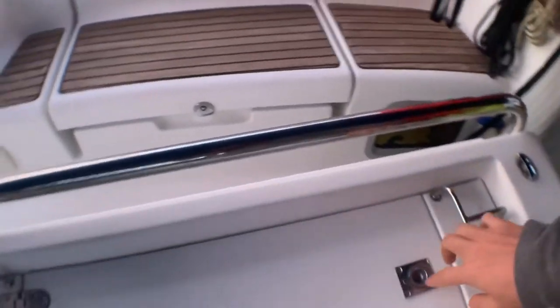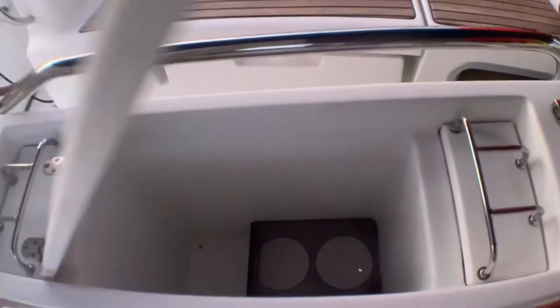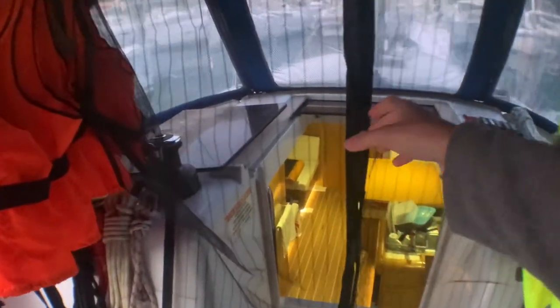The boat also comes with a cup holder that can support a lot of drinks. Inside the seats you can put a lot of things — it's very deep storage on both sides. Just ignore the mosquito net — we installed that today, it does not come with the boat.